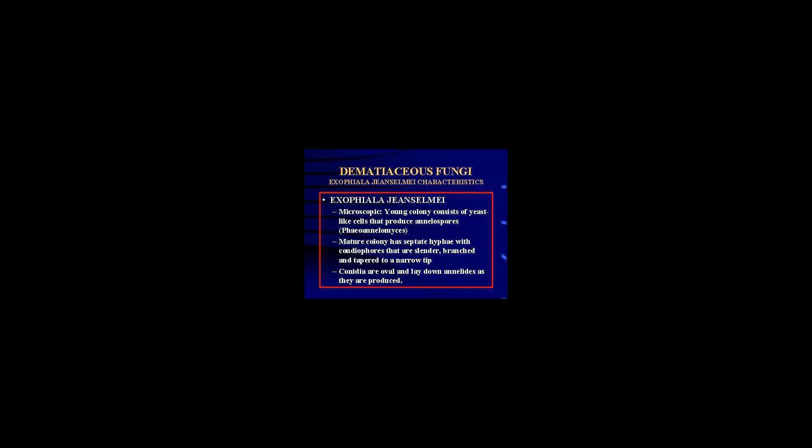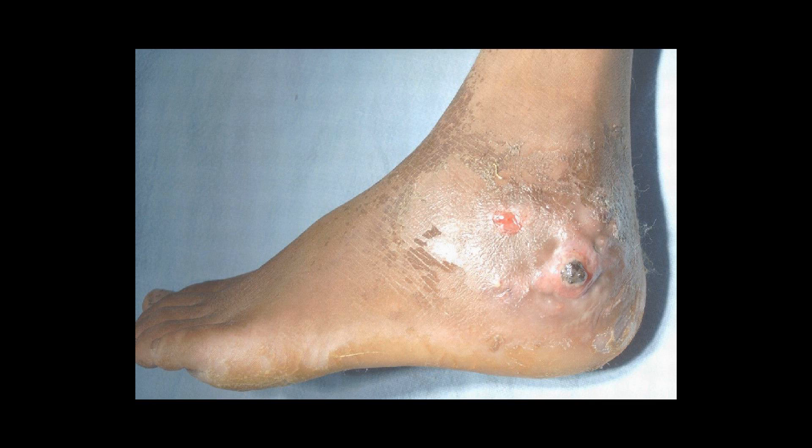Exophiala jeanselmei was first isolated in 1928 by Jeanselme from a case of black mycetoma on the foot. The nomenclature was based on the fungus's morphological characteristics. Hence, it was originally classified as Torula jeanselmei because of its yeast-like shape when grown in culture. It was later reclassified by McGuinness and Paget in 1977 as Exophiala jeanselmei after further research on conidiogenesis morphology.